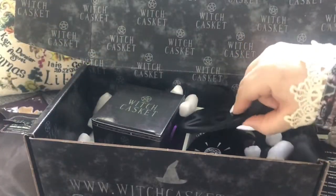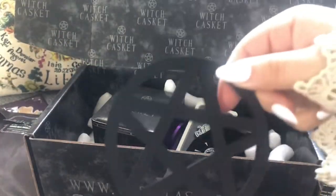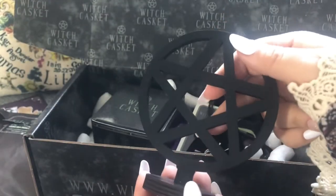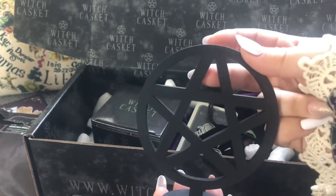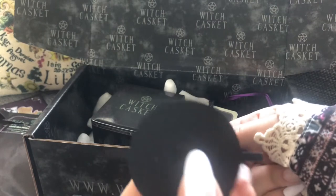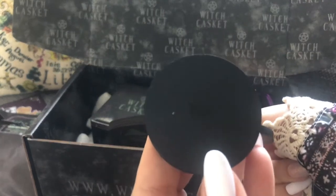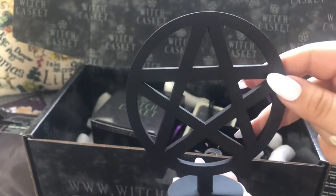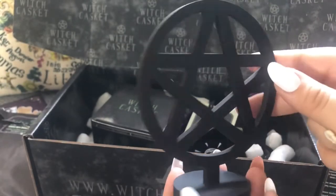Then it looks like we've got an altar piece — a lovely little pentacle. It feels like wood, doesn't feel plastic at all. Underneath it comes through so it hasn't had any metal or screws, and I think that might actually give you a little bit of grip when you put it on your altar so it doesn't go sliding about.